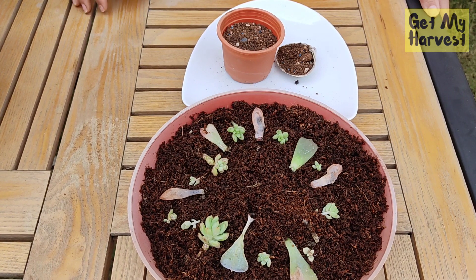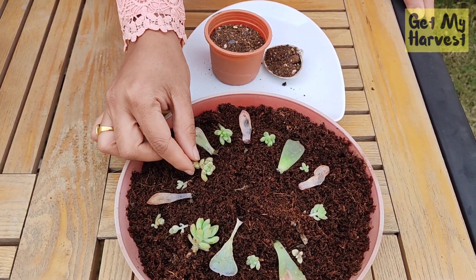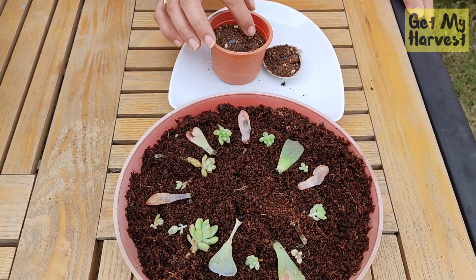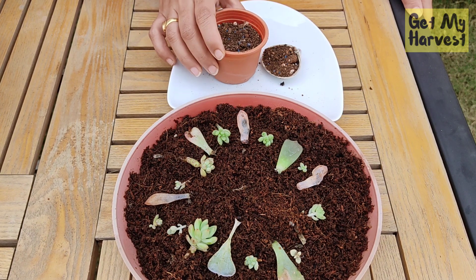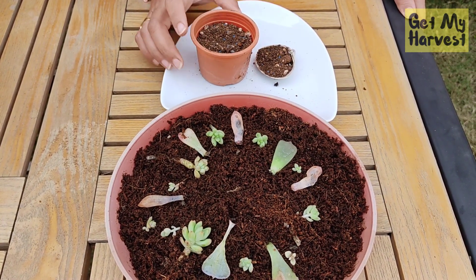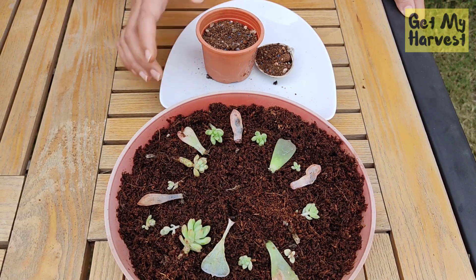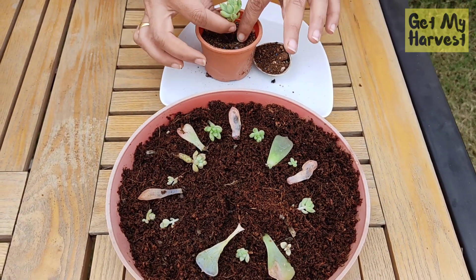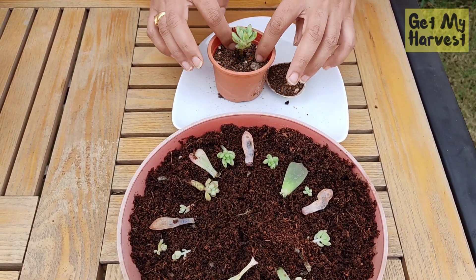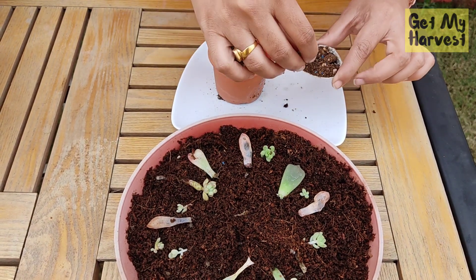You will notice that all the succulent cuttings grow at a different pace, even if you start them at the same time. This one, for instance, is ready to get transplanted to a bigger container or a pot, but there are some others that are still small. When you plan to transplant, make sure that you add succulent potting mix to your pots or containers. A succulent or cactus soil mix contains perlite, coco peat, and river sand in equal proportions. So if you can't access a ready-made succulent and cactus potting mix, you can also make your own with these three ingredients. Let's transplant — I think this cutting is big enough. I'm still using a small pot because I want to nurture this a bit more carefully.